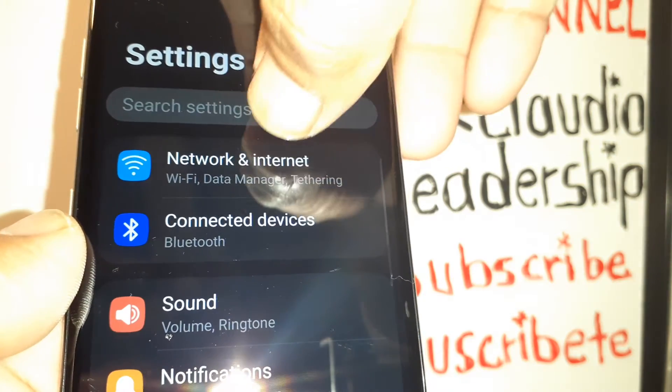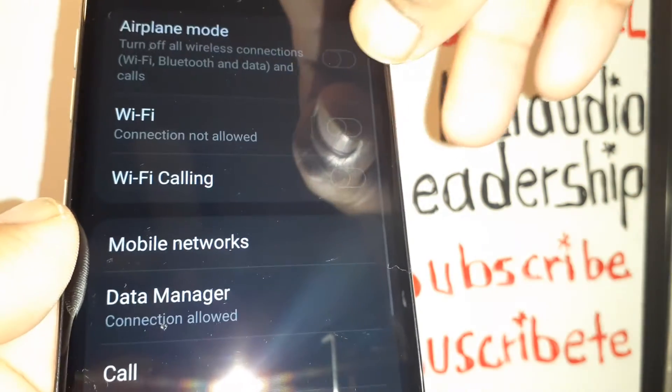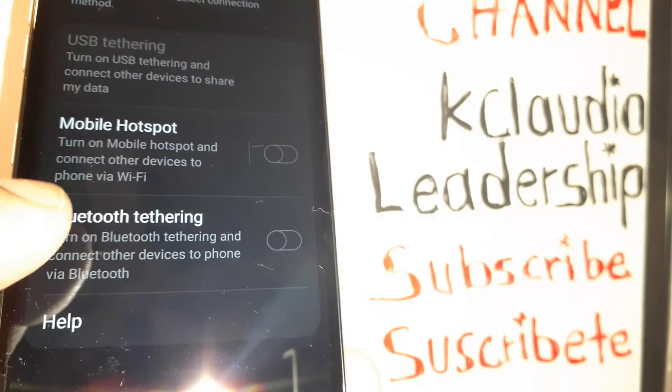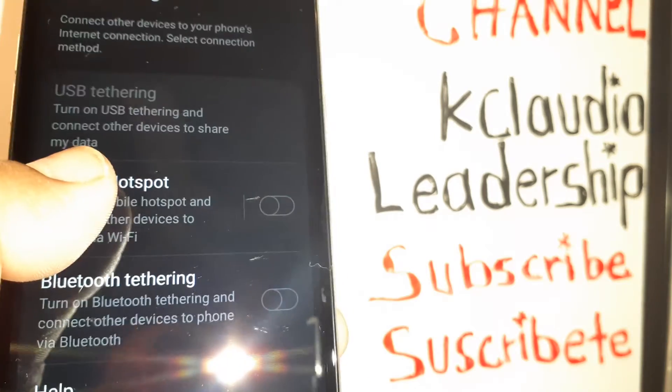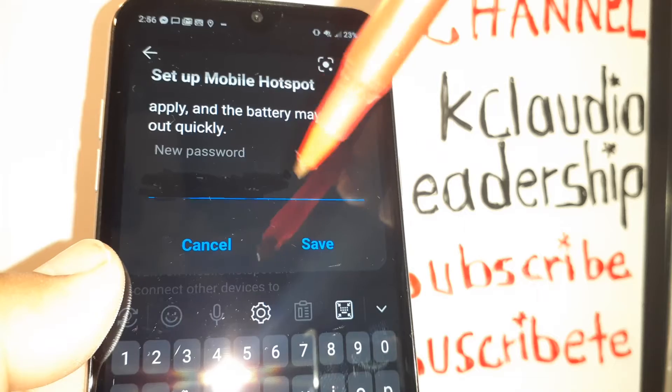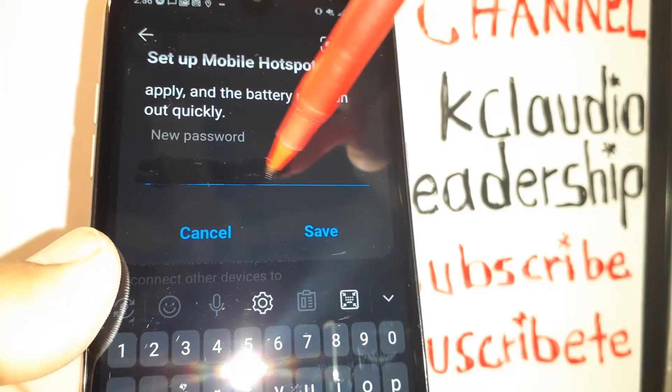First, open Settings, then go to Network and Internet, and find Tethering. Then open Mobile Hotspot.